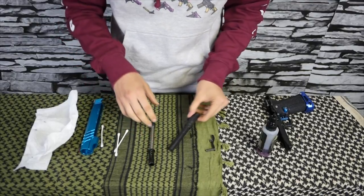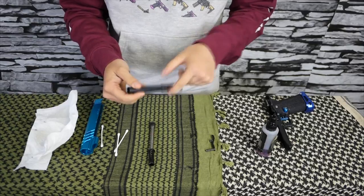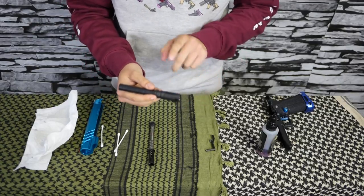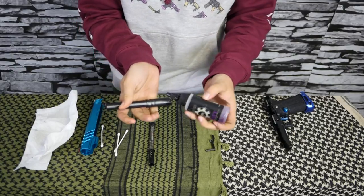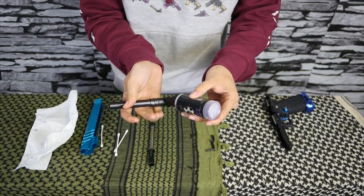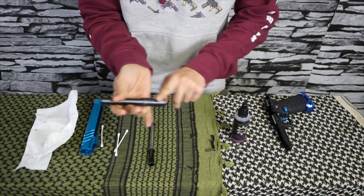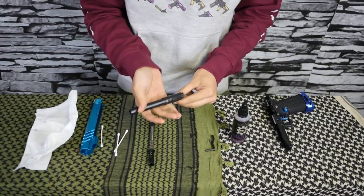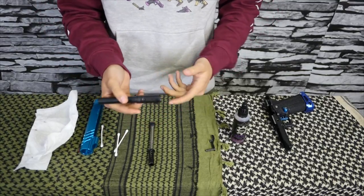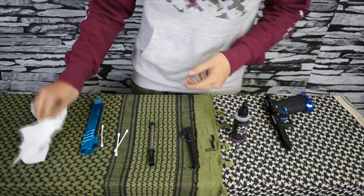This is just a plastic Hi-Capa barrel, but if you have one of the metal ones like UAC or anything else, it's a good idea to hit it with some lube right on top of the barrel nut — just a couple drops — and rub it on so it slides smoother on your slide. If you're using metal on metal, that's something you should definitely do.